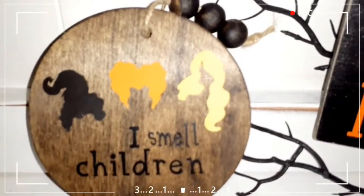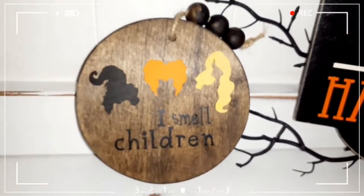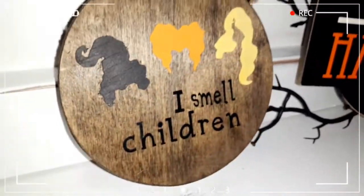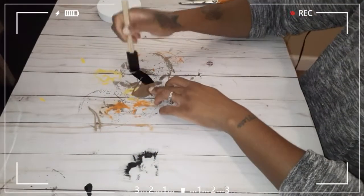Once that was done, this is how it turned out. I think this turned out really cute. The wood gives it a little 3D effect — or 2D — it just stands out a bit more versus just adding the vinyl.